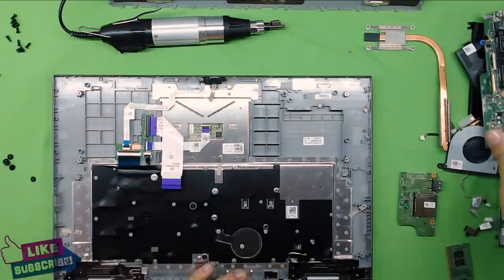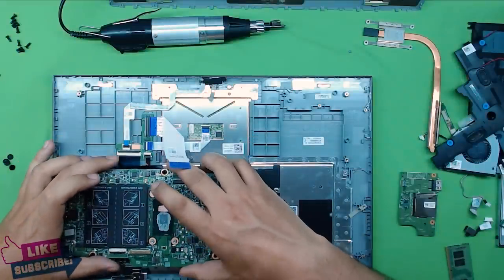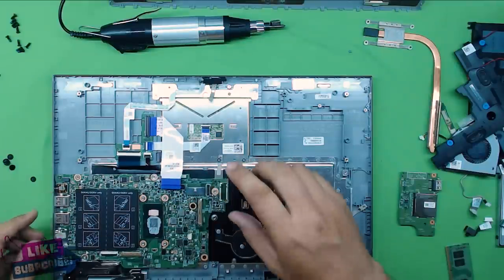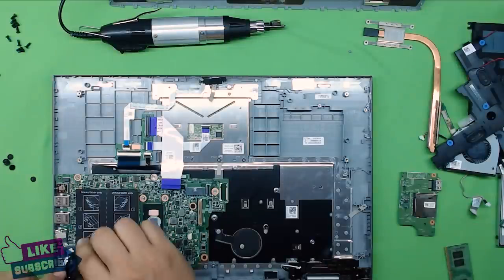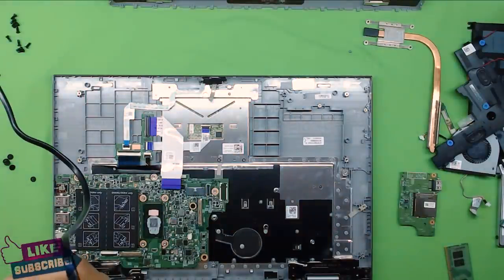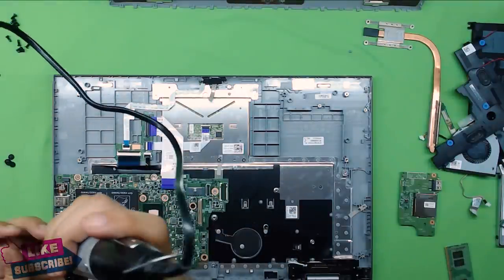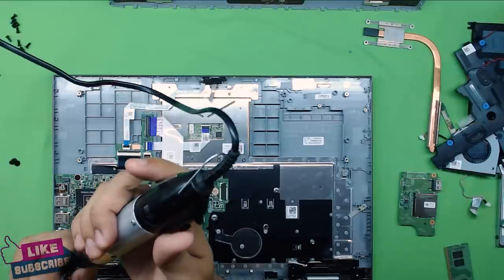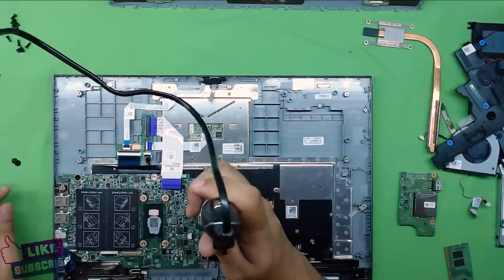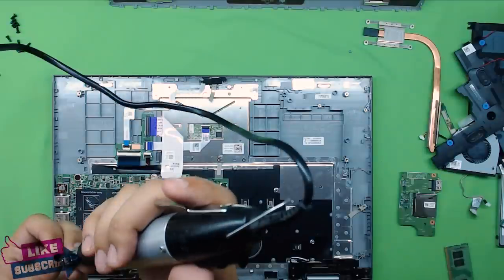Now grab the motherboard to put it back in. Lift the ribbon cable for the keyboard out of the way, put the I/O side in first, then let it drop into place. Next, plug in the power jack and put in its screw. Then put in all the flat screws for the motherboard.